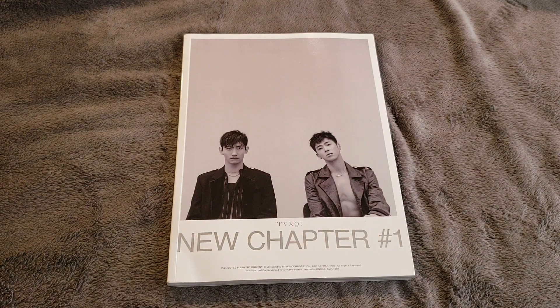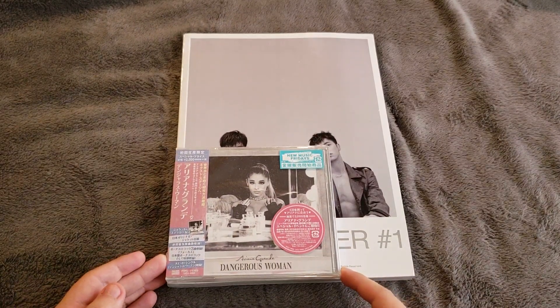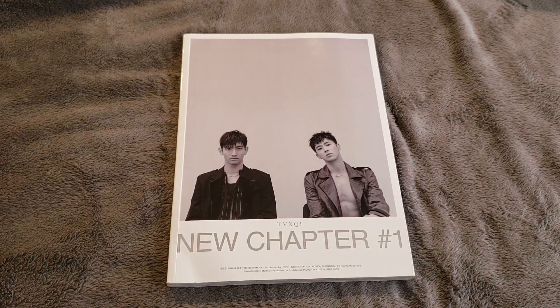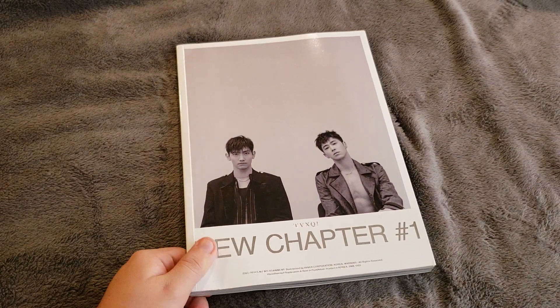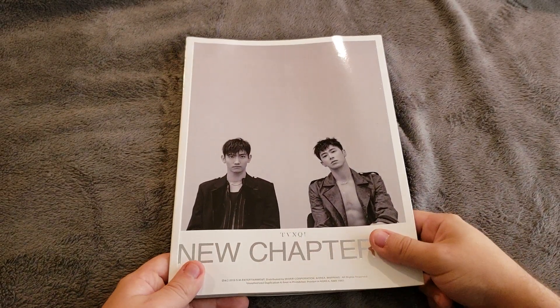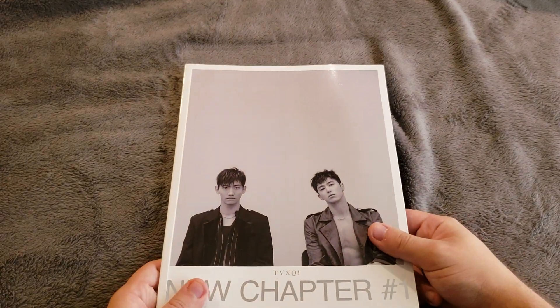For those who are curious how big this album is compared to a jewel case, this is how big the album is — it is really big, it's kind of like a magazine. These days they don't seem to be doing too many weird packagings, so this is probably one of their newer types of packaging. I kind of like it but kind of dislike it, it's a mix of both.